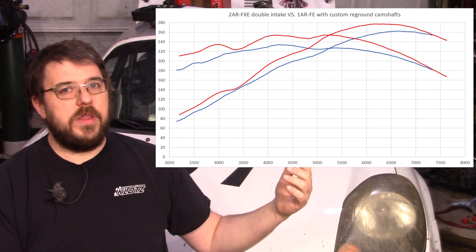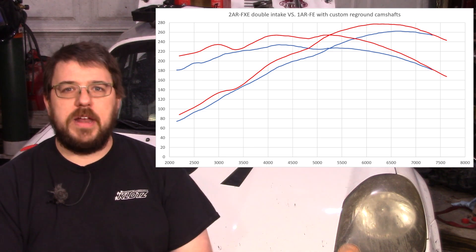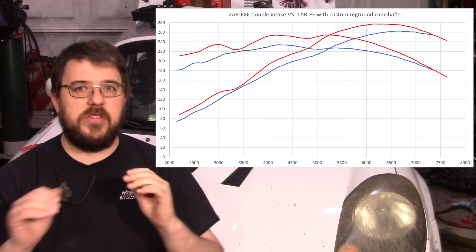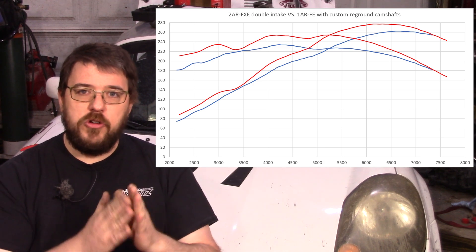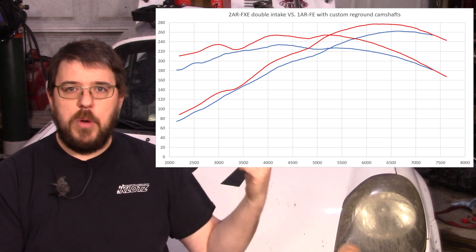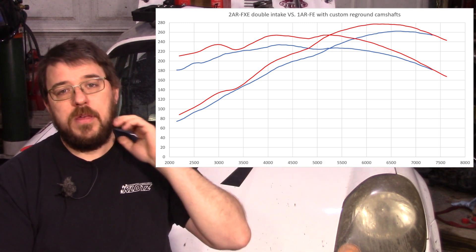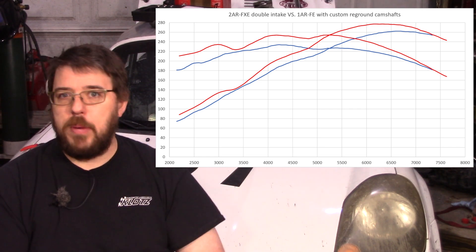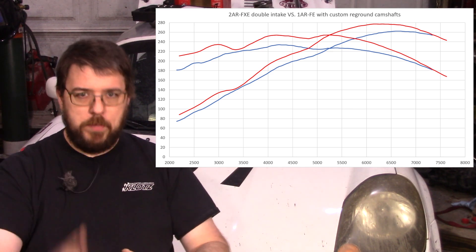These cams are going to end up being good for a lot of people between their price and their low-end torque. But if our goal is to get into the 300 horsepower range, we're definitely going to need to go to a bigger cam — more of that coming soon. Going back to that first graph with the 1AR versus the 2AR, the lines converge at the end, but that convergence is really just a coincidence: this motor is being a lot more efficient so it's dropping less, but it's actually still using a lot less air. If it were taking in the air that the 1AR was taking, it would be making significantly more power.